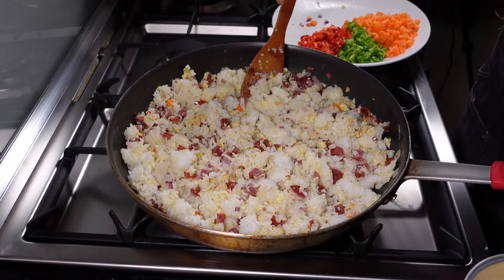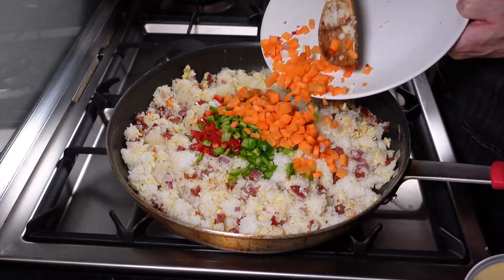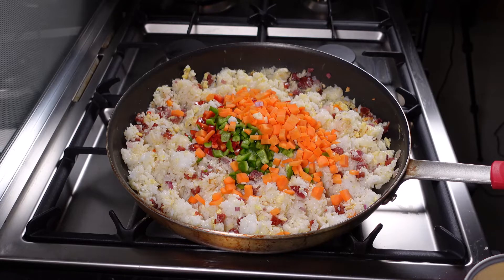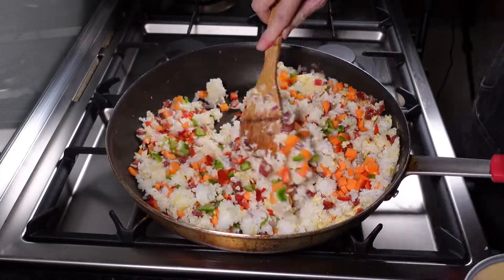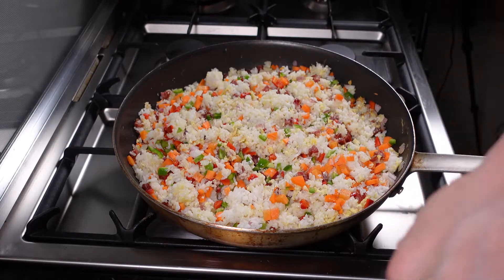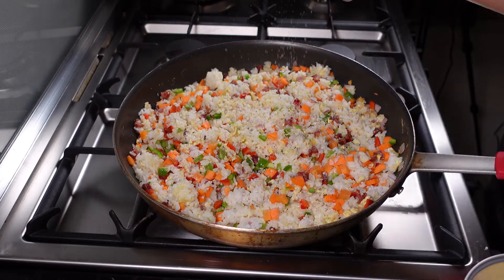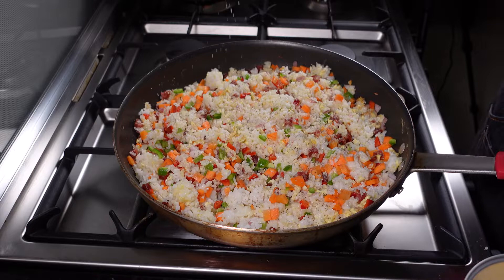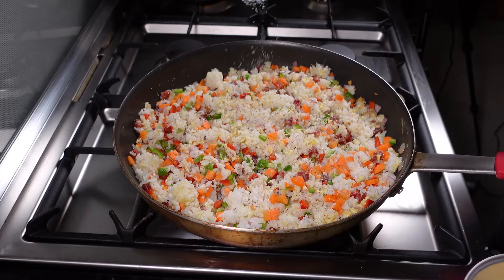Okay, after mixing that in, you can already add in your other vegetables — the bell peppers and the carrots. Mix that in. At this point, let's season it. Start with some pepper, then salt — not too much — because later we'll add oyster sauce and chicken powder. A bit of sugar, not too much, just to taste.